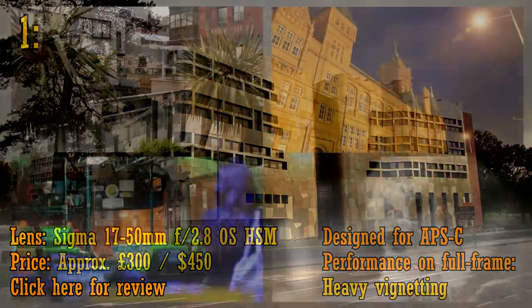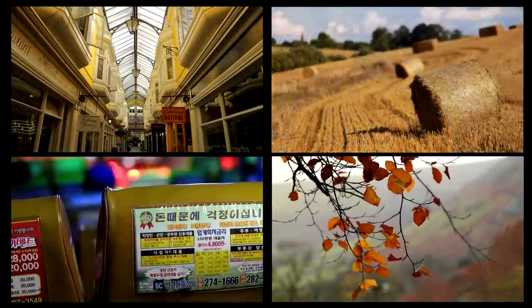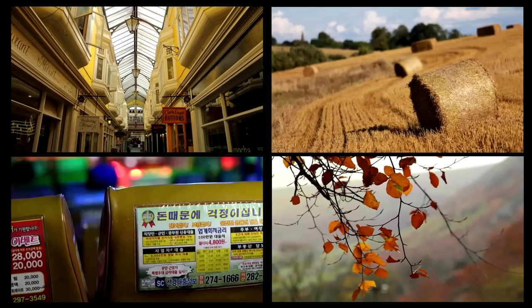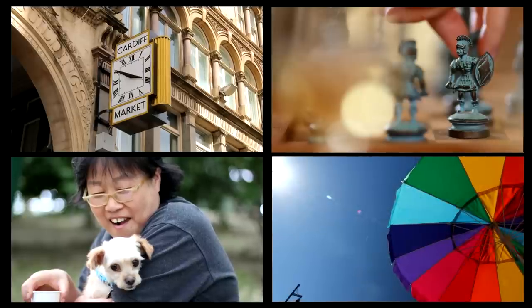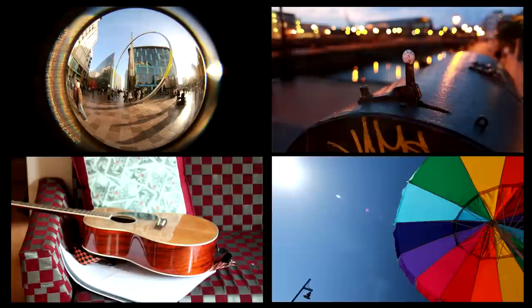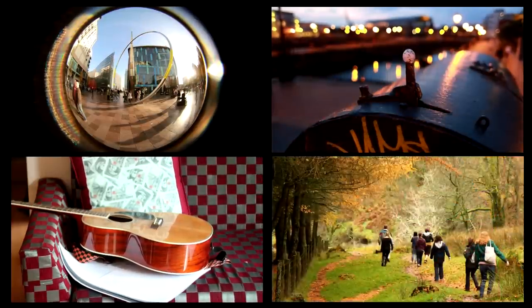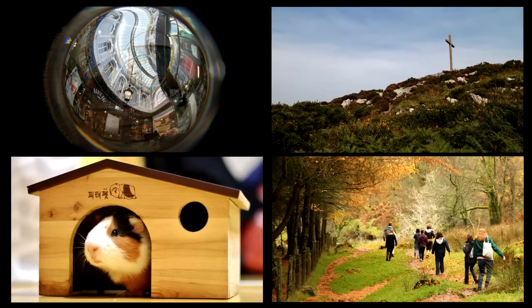So there you go — my head has now been completely mined of camera lens knowledge for you all. What do you think of my list? Do you know of any other great value budget lenses, and is there anything I've missed out? Leave a comment below. In the meantime, get whatever lens helps you have the most fun with your photography, because at the end of the day, that's all that really counts. God bless.